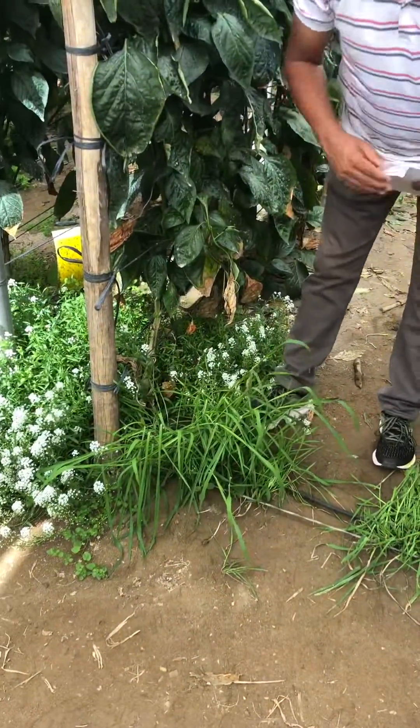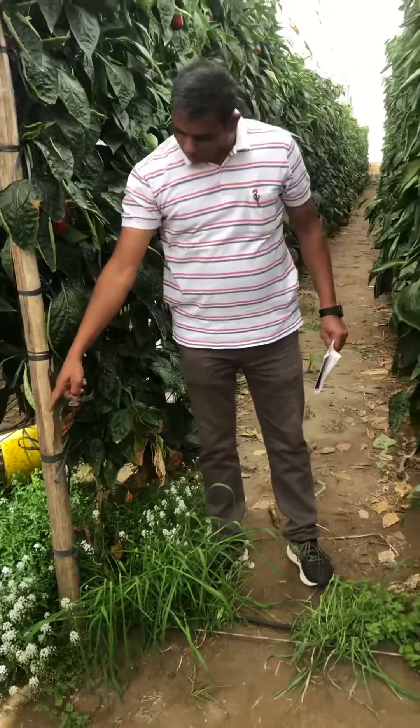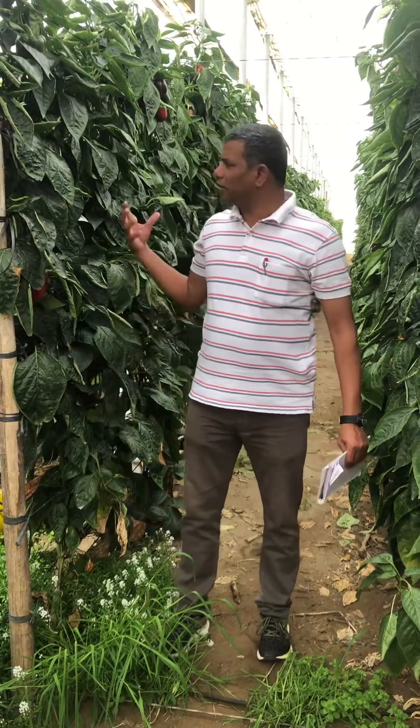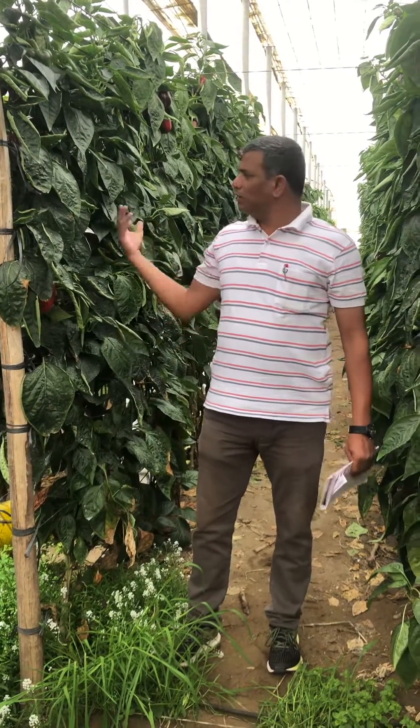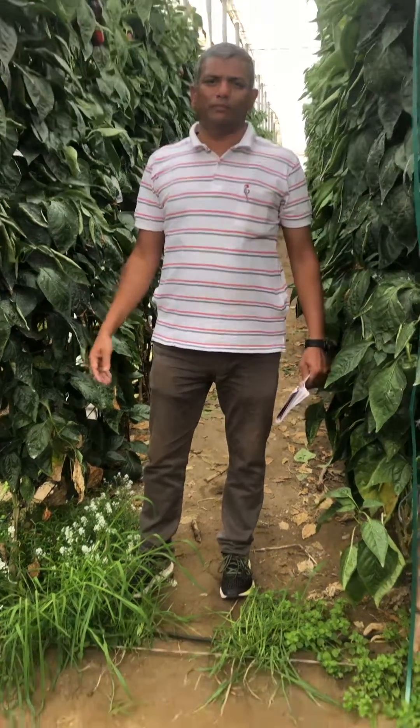The biocontrol agents survive on the barley grass and flowers, and they eat thrips and mites. This is how the pepper cultivation is done in Spain.